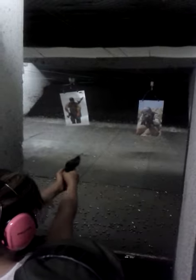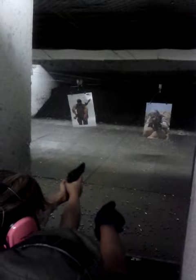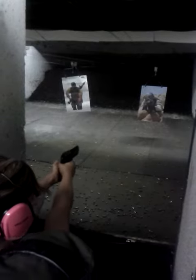Squeeze up. Good. Now keep your thumbs together. Keep your hands together. Line up the three dots on Haji. Now, all the way back until you gently break the trigger. Good.